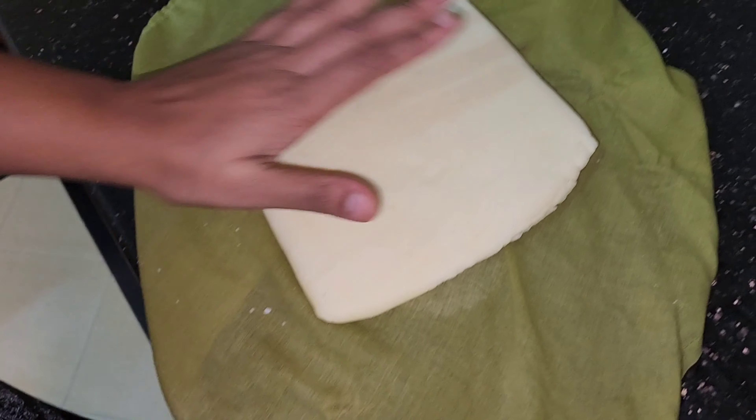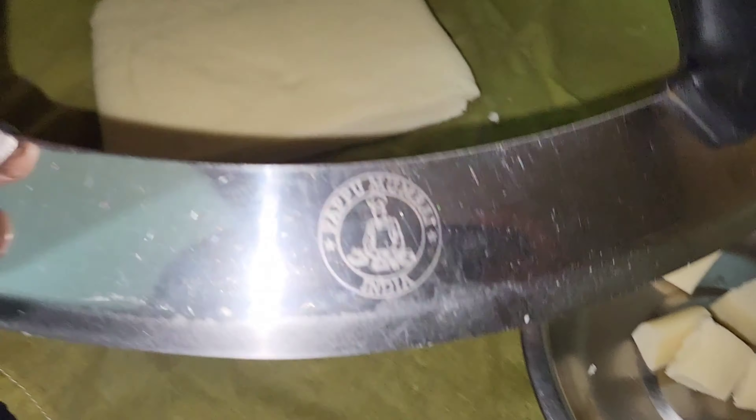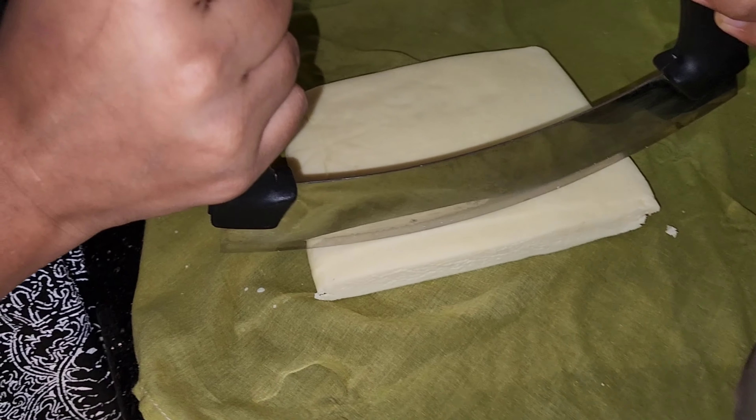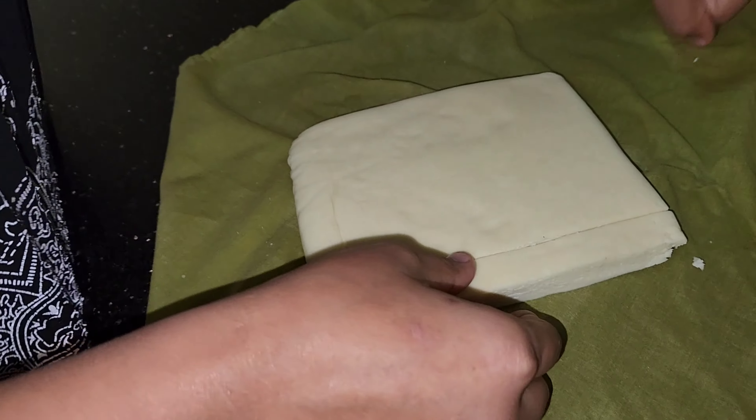So this paneer we have removed from the freezer — just let it set inside for about half an hour. We will cut it into cubes now. We'll just take out the paneer like this, and you can keep the thickness as much as you like. You can use a normal knife to cut, whatever size you need.